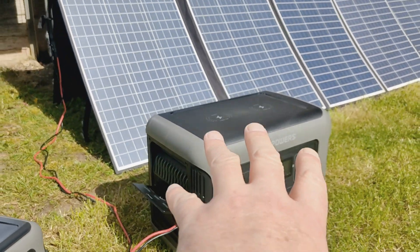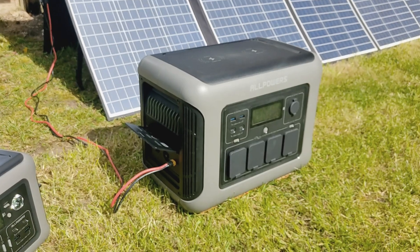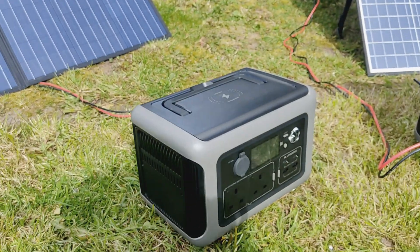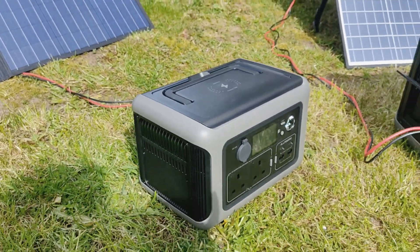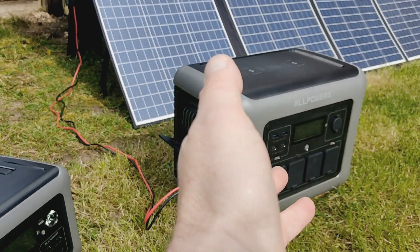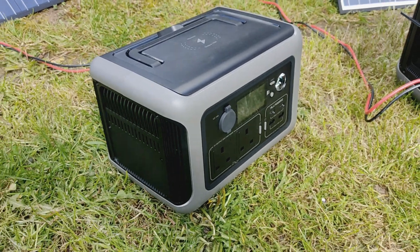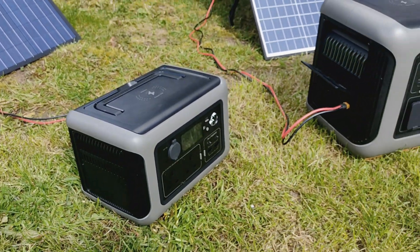If you're on a campsite with sun and a panel you've got pretty much unlimited power resources. You have that with the R600 too, just can't power as much — you can power halogen ovens and kettles off that, whereas the R1500 is more for your power tools, hair straighteners, fridges, diesel heaters, that sort of thing.